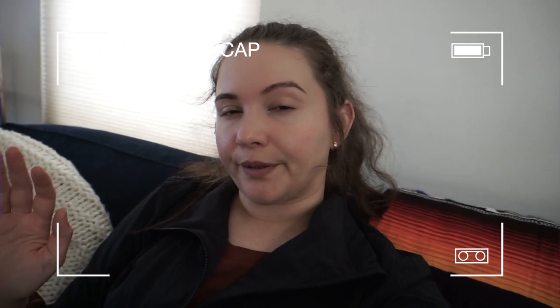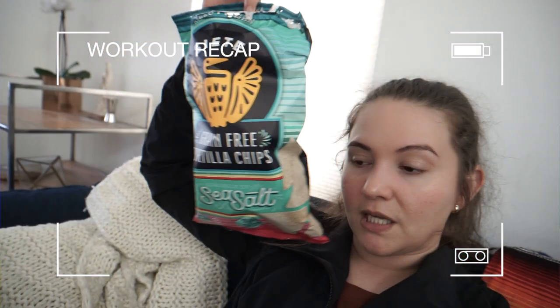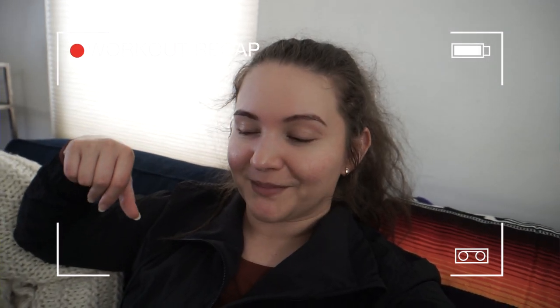We finished that workout — honestly it was pretty brutal. I'm feeling mega fatigued, which I think has a lot to do with being on my period, but regardless we pushed through. I'm currently eating some Siete chips and a smoothie with mixed fruit, banana, hemp seeds, chia seeds, protein, Greek yogurt, and flaxseed. I usually work out fasted and afterwards have a huge meal, then dinner later. I'm trying to relax a bit because I'm starting to get real sleepy and I have stuff to do.